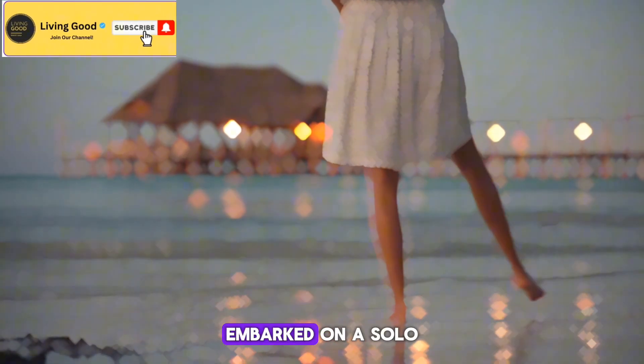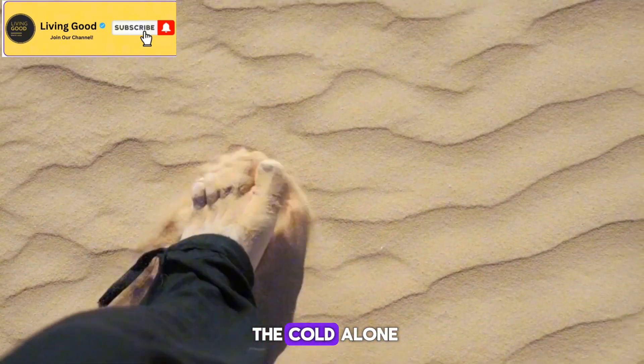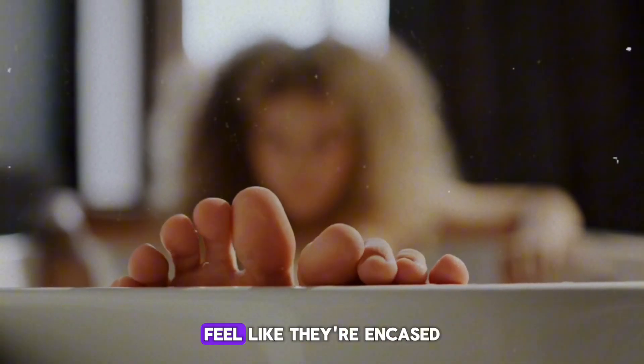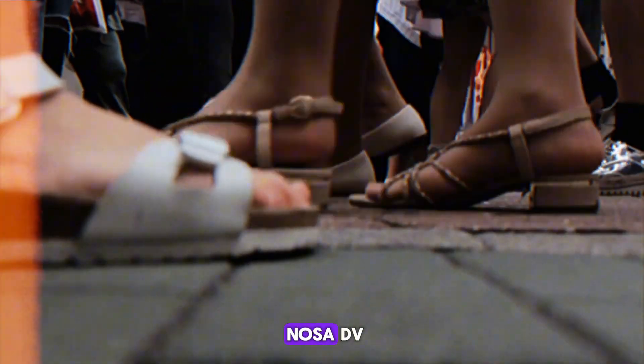Have you ever felt like your feet have embarked on a solo expedition to the Arctic? Like they've been submerged in a glacial lake and left to brave the cold alone? If you've nodded along, you're not alone. We've all had those days when our feet feel like they're encased in blocks of ice, especially after a long day of standing or when the weather decides to take a nosedive.